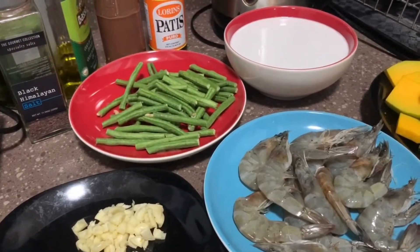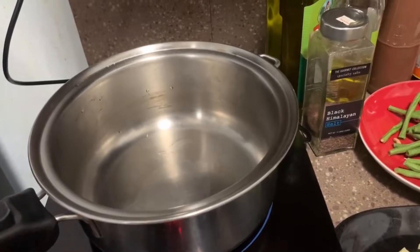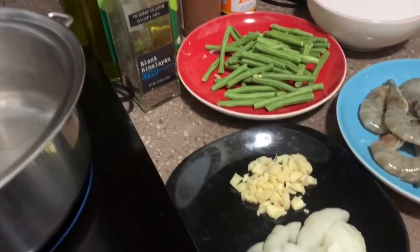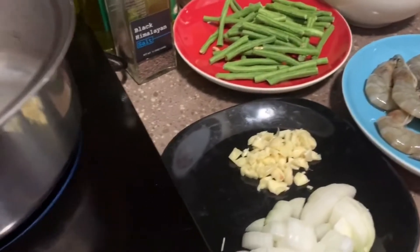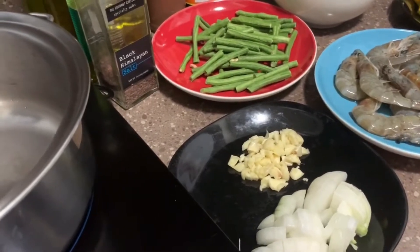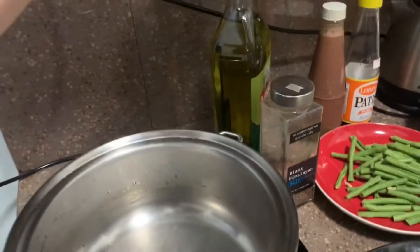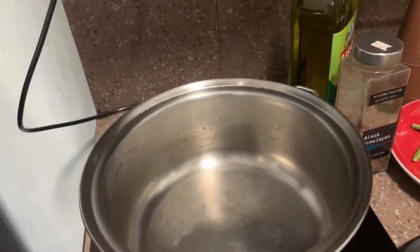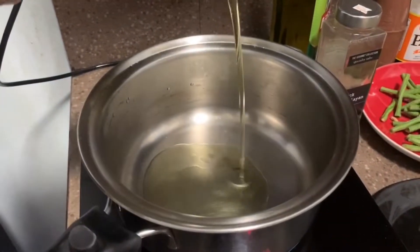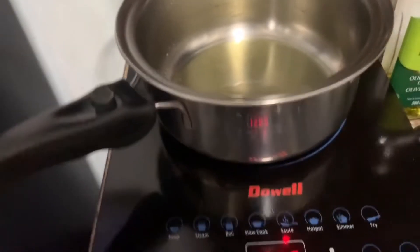It will only take us five to ten minutes to prepare. So first, we are going to prepare the pan. We are going to sauté the onions and garlic. Sometimes I also use ginger, but not this time. We are heating it up, and after that we will be putting in the olive oil. Olive oil is very healthy. We need to set it to the sauté function so it's going to be very hot.